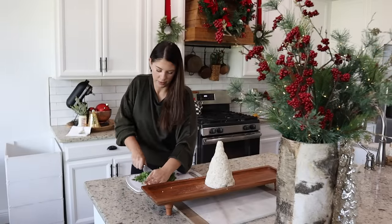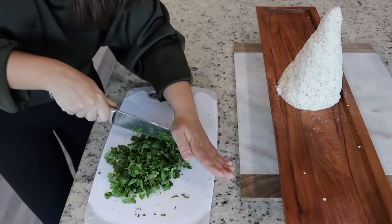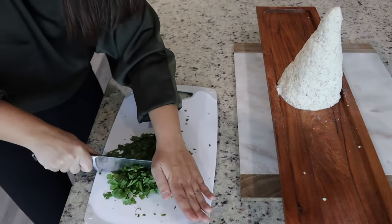Now I'm chopping up a bunch of parsley pretty fine, and then this is going to go all over the tree, giving it that green Christmas tree color.